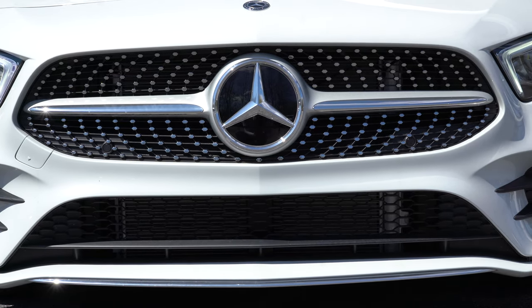Seats come standard in Mercedes-Benz Tex upholstery — a leatherette finish. Optional Dynamica finishes are available for the AMG Line, and a full leather package is available as well. The seats are quite comfortable. The steering wheel is one of my favorite parts of the A-Class — tilt and telescoping, leather-wrapped, with a flat bottom if you go AMG Line. It comes heated for an additional $250, and I love the perforated 10-and-2 grips.